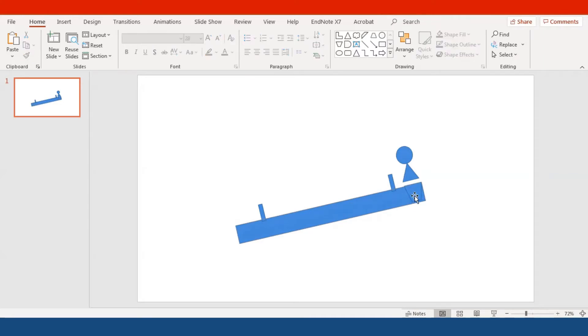Let me just lengthen the width of the seesaw a little bit. I use the trapezoid shape to look like shorts for the boy — I forgot the word there, sorry guys — the trapezoid is going to be the boy's shorts.